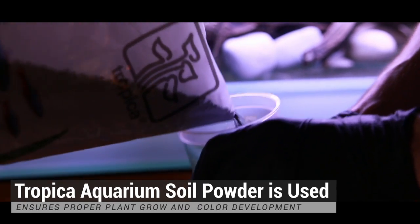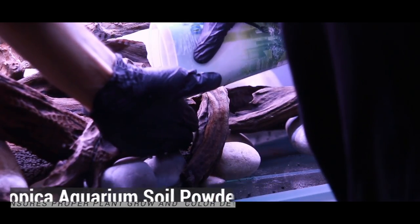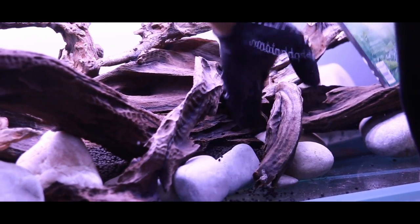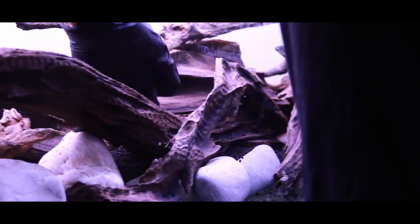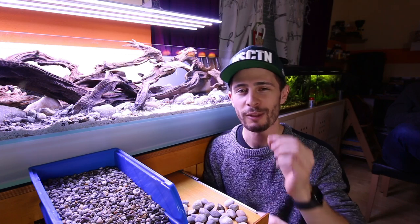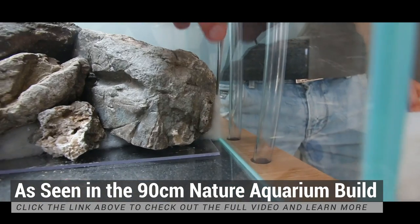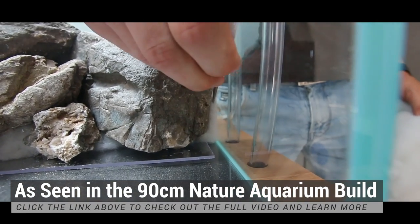The next steps — the guys filled in the soil and created some sort of soil pockets to separate the soil from the sand areas. Round-shaped river pebbles were used. And for the small gaps in between the rocks, filter wool has been used to block those small gaps so the soil cannot come to the front.